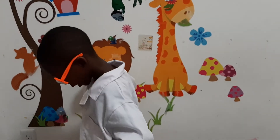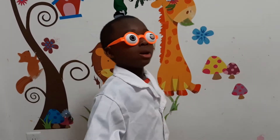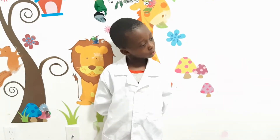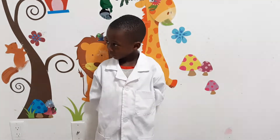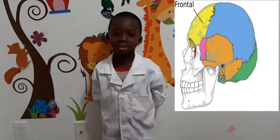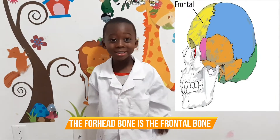The skeletal system looks like the robot dance. Good job. Hey, robot scientist Jason, what can you show me? Your forehead? Okay, what's the name of the forehead? Frontal bone. Frontal bone — good job!